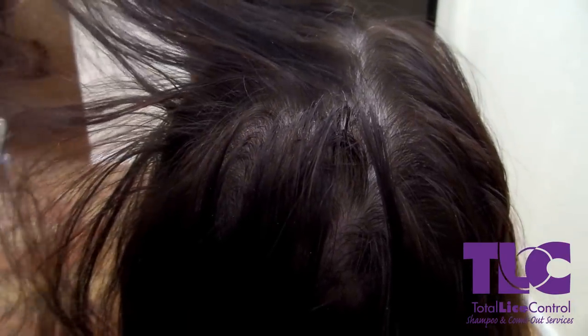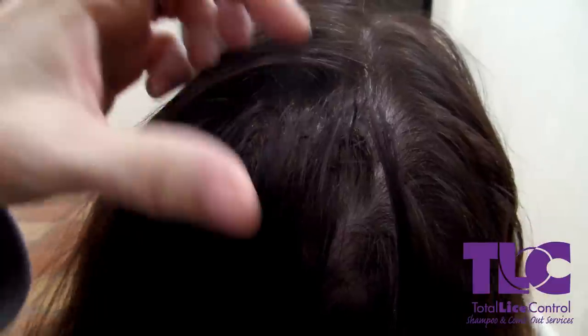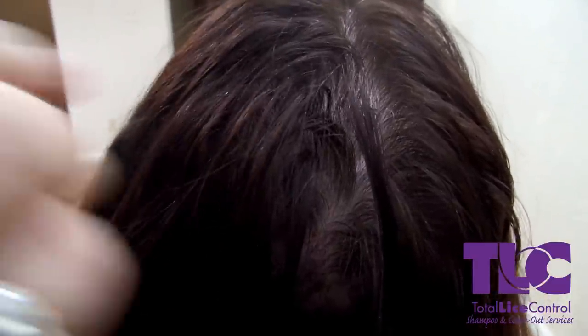Here's dry scalp again — and there, it's gone. So that's how you can tell dry scalp from a nit: it moves, it comes off very easily.